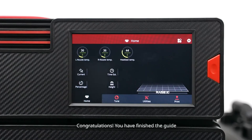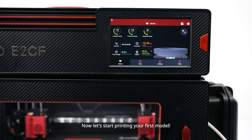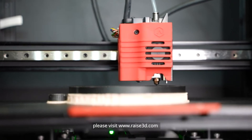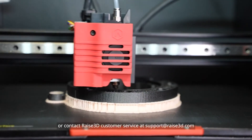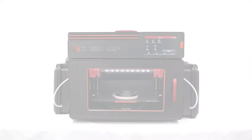Congratulations! You have finished the guide. Now let's start printing your first model. For additional inquiries or technical support, please visit www.raise3d.com or contact Raise3D Customer Service at support@raise3d.com.